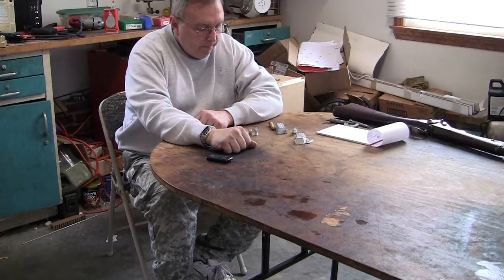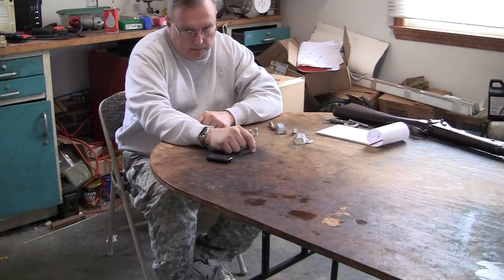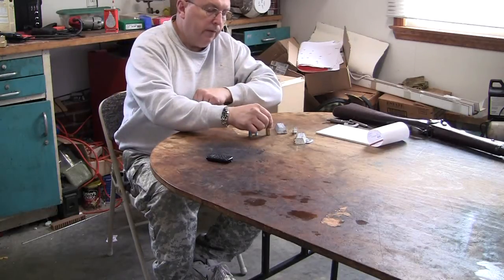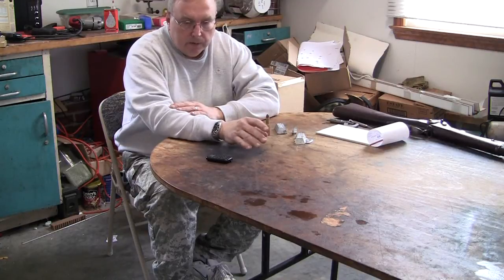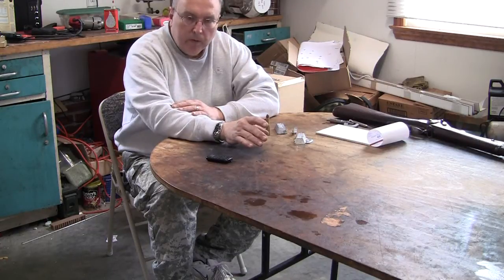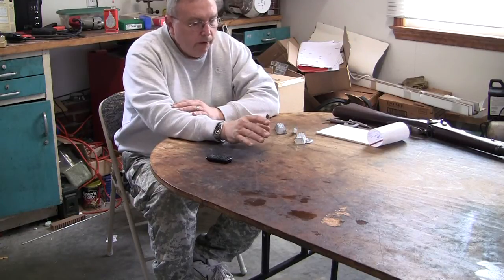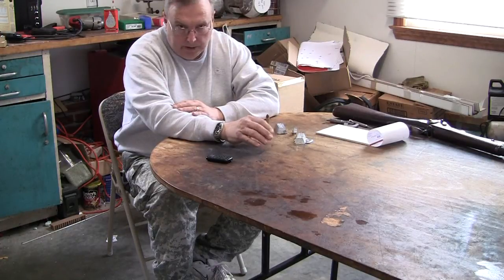We're going to do another video on bullet casting alloys for black powder cartridge guns. It's a little different because basically there are three different types of alloys. Pure soft lead is used for a black powder muzzleloader or a replica gun, whether it be a Kentucky rifle or a Civil War gun. A slightly harder alloy is blended for a more modern handgun, and generally the biggest application is pistols.